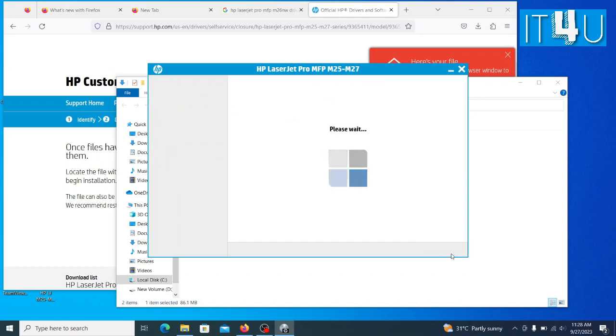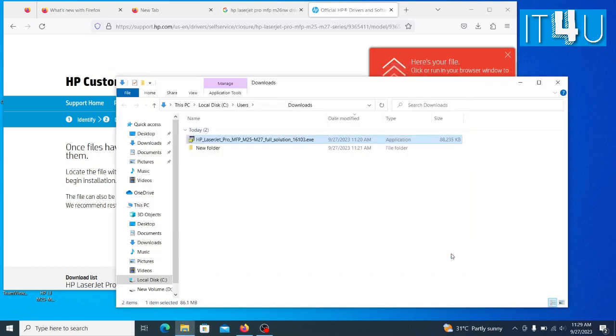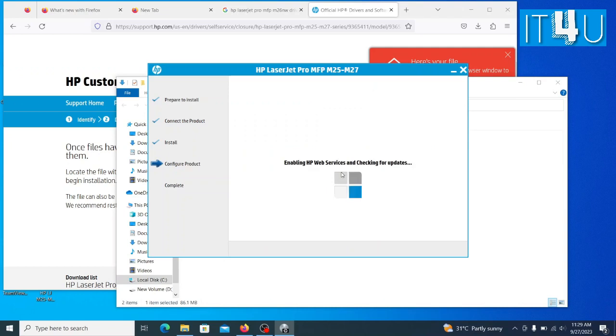It will start completing the other configurations. Now it's registering the product. Wait until it completes the product registration.